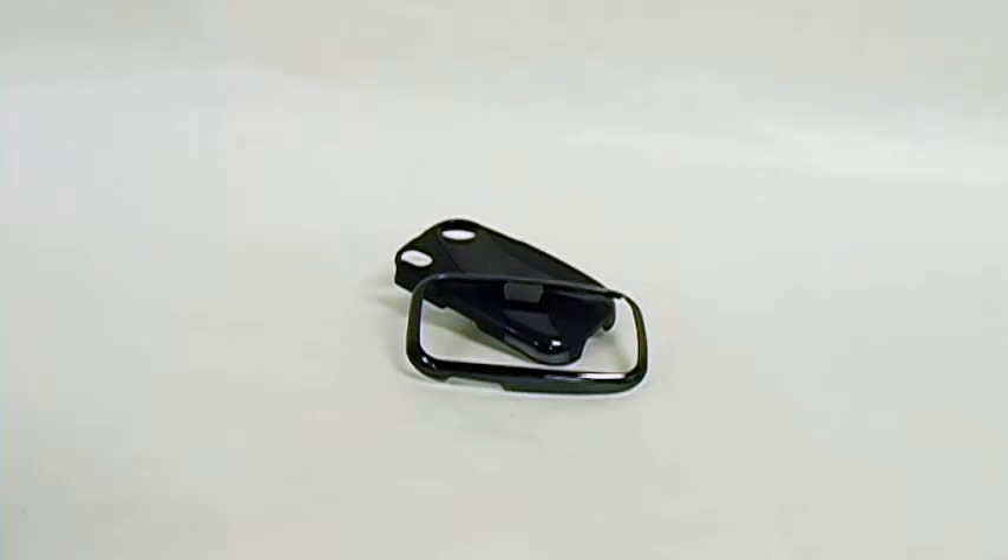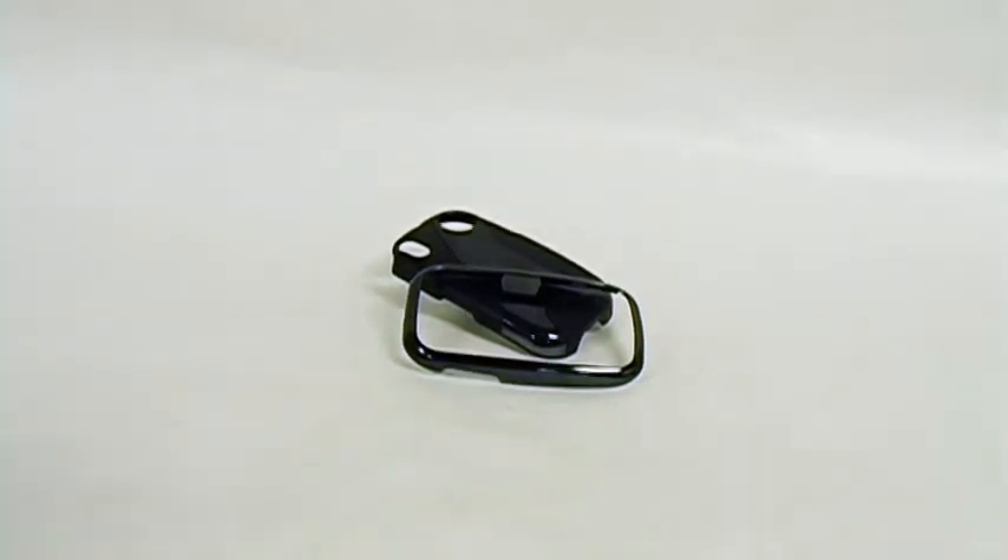Hey everybody, it's Simone with Fami.com and today we're going to be talking about the new AMSA Rubberized Chromium Snap-On Case for the Palm Pre. The AMSA Rubberized Chromium Snap-On Case is a sleek addition to your Palm Pre handset.